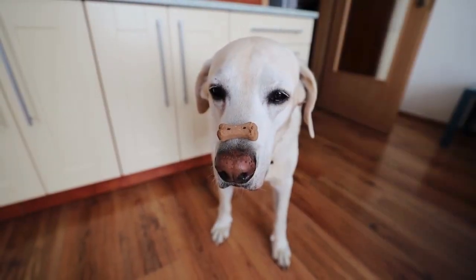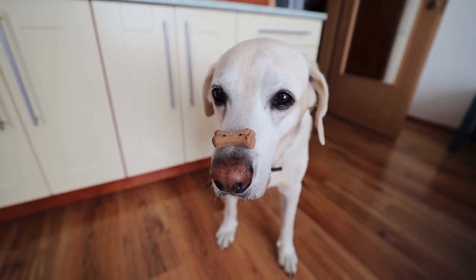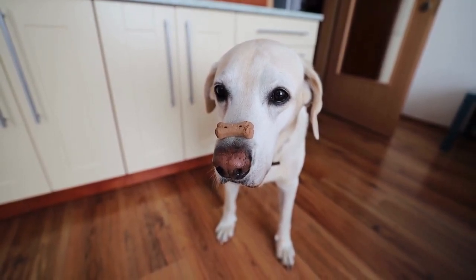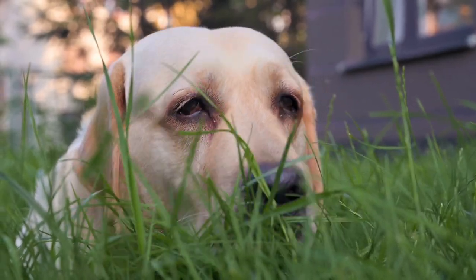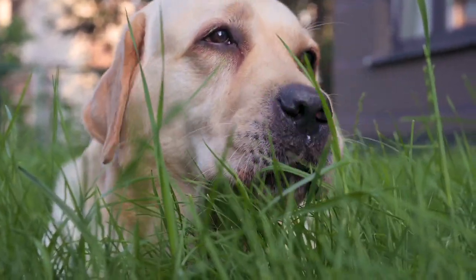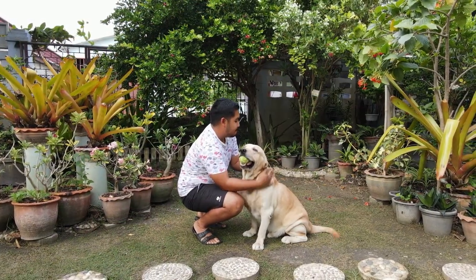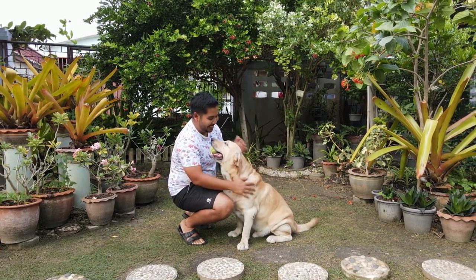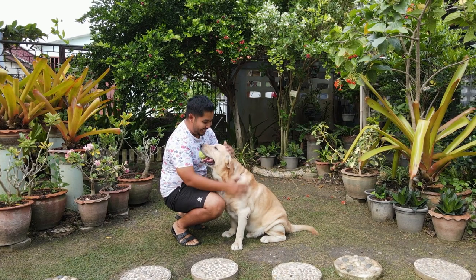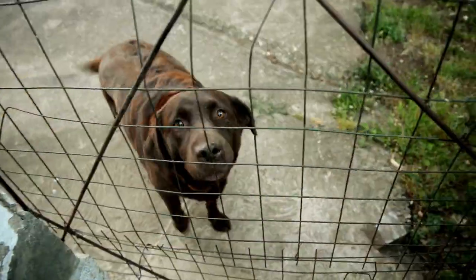Professional grooming. While regular home grooming is essential, occasionally seeking the assistance of a professional groomer can provide additional benefits for your Labrador Retriever. Consider scheduling professional grooming appointments every few months to ensure your lab receives thorough care and attention. Professional groomers can also provide valuable tips and tricks for maintaining your lab's coat and overall health at home.